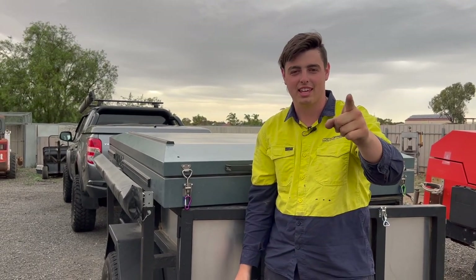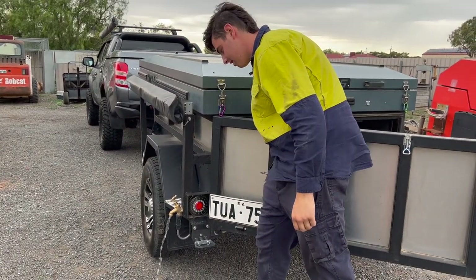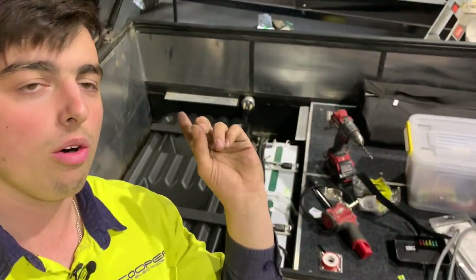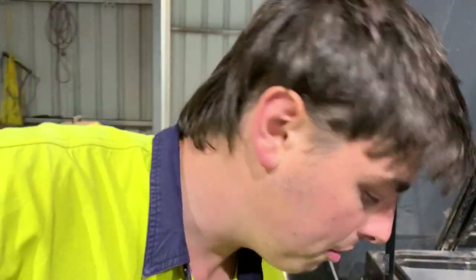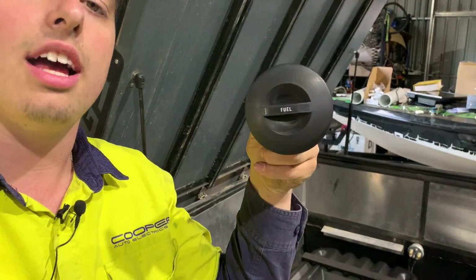This is part two of the camper trailer water install, and we have running water! Since I've last seen you, I've got the whole tank mounted in there now. I've also got this gauge here — it says fuel on it but I can change that to a water sticker — and that's going to be mounted on the side of the camper. Let's get into it.